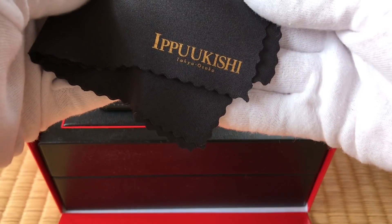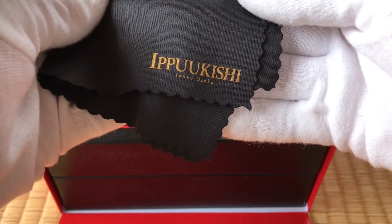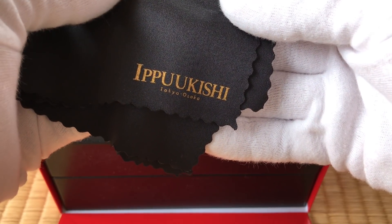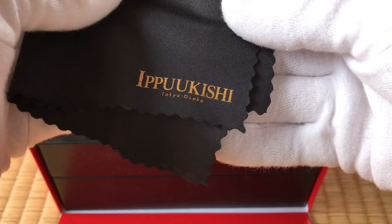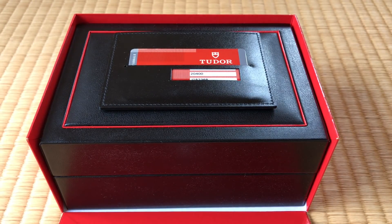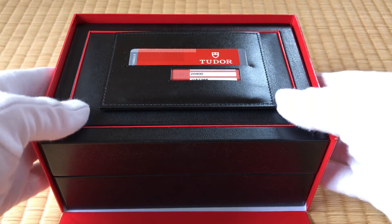I don't recommend any one particular shop when shopping in Japan. It's all about the piece — finding the perfect piece, and it could be in this shop or it could be in another one. But that particular shop is where I bought my No Date Sub, my Blue Hydronaut, and this one right here.